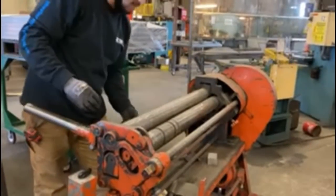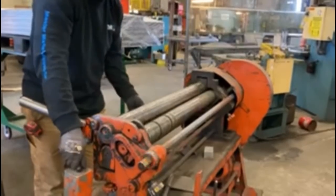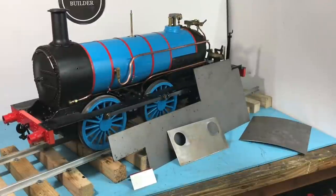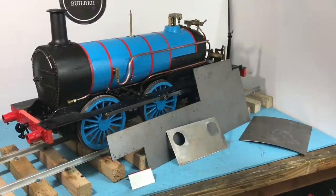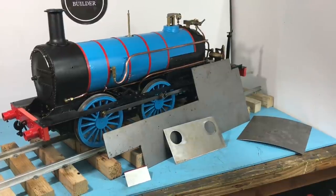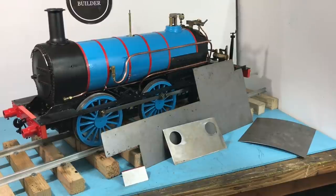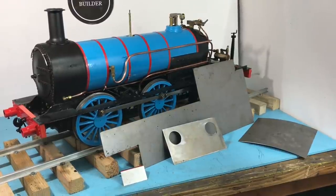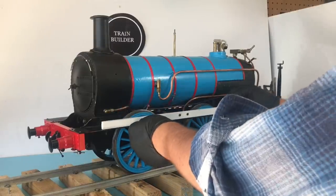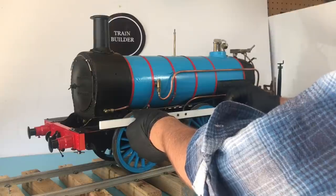We decided to have our main body pieces for Thomas cut and rolled at a local machine shop. From there, we'll cut Thomas' windows, doors, and coal bunker vents. We want to give you a sneak peek into what the future holds for Thomas. We think that documenting early cutting of the body is important in the Kitbash, so we want to show the newly cut body pieces that will be seen in later chapters of the build. A lot of people seem interested in how the overall body of this particular rideable Live Steam Thomas will look.